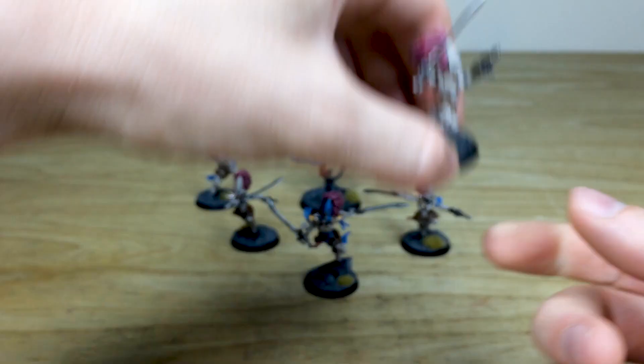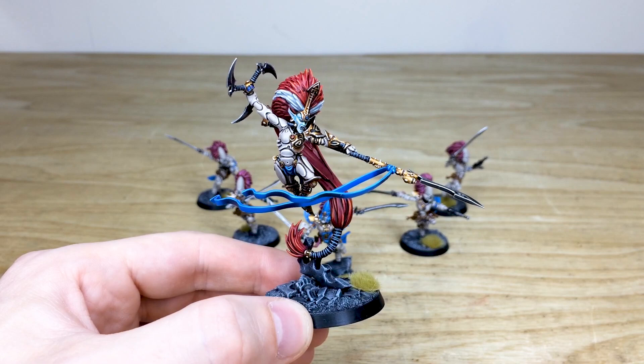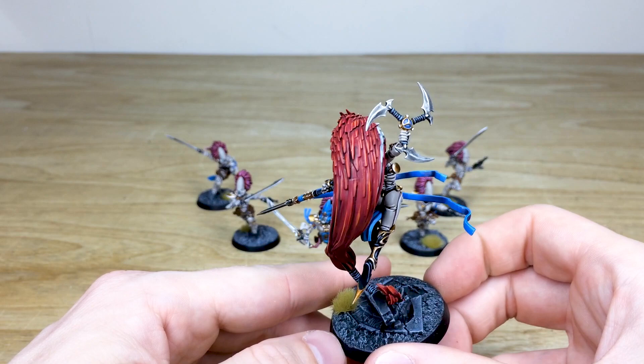Now we have Jain Zar herself. I've always, always loved this miniature and I think GW have absolutely knocked it out of the park with this sculpt — it shows her in all her elegant, deadly glory. Both weapons are highlighted nicely with a nice super sheen metal finish, as you can see.